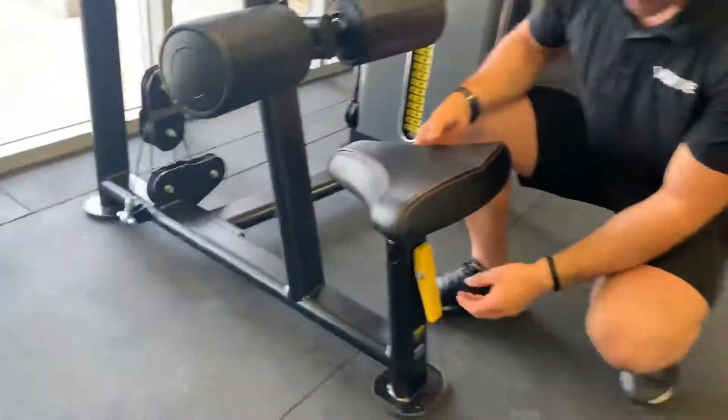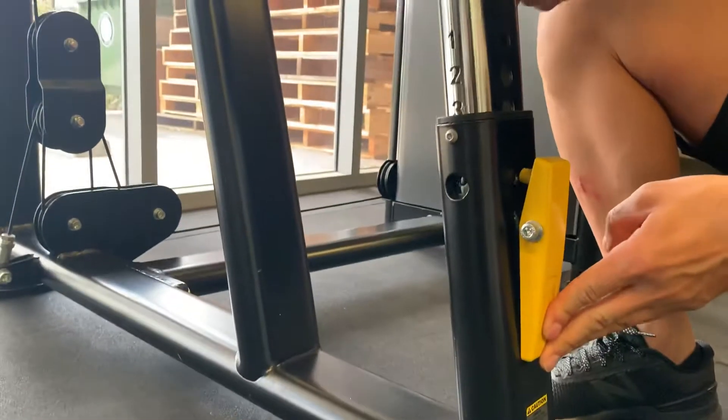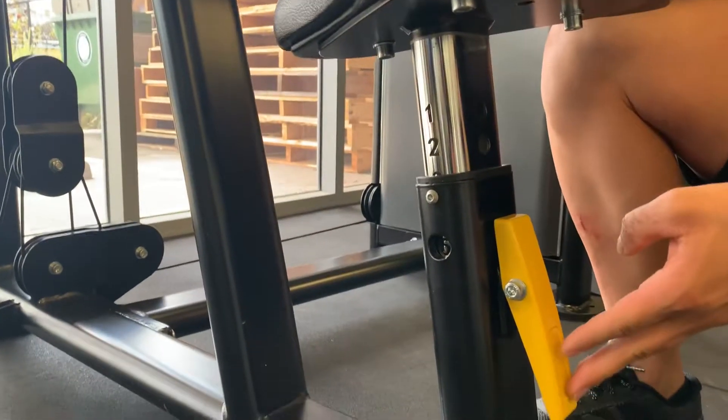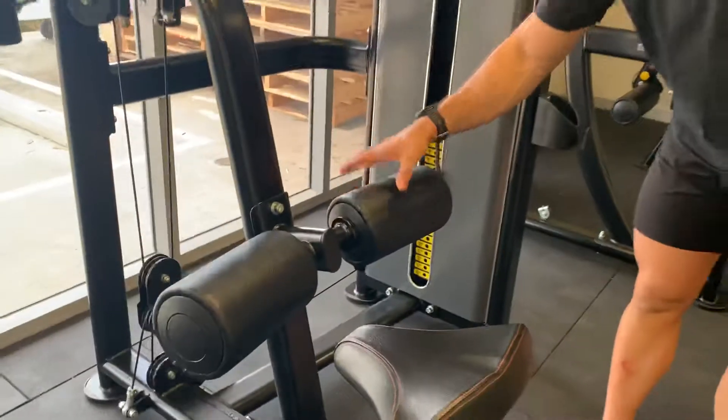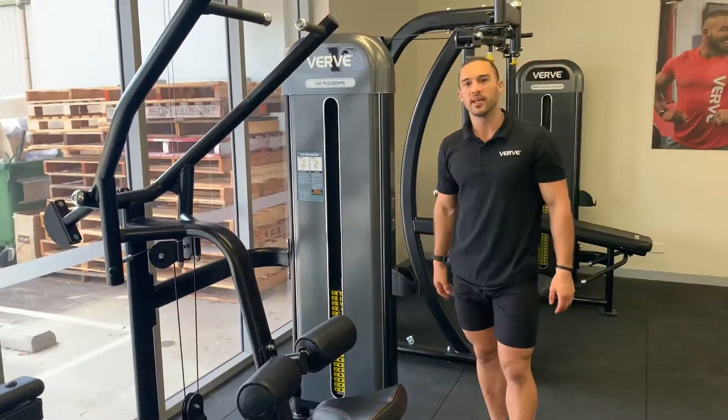The machine has really good components — you can adjust it going down with an easy press, or going up as well. There are five different heights you can adjust to. The pads are nice and thick, but comfortable enough for you to do all your exercises. Thanks guys.